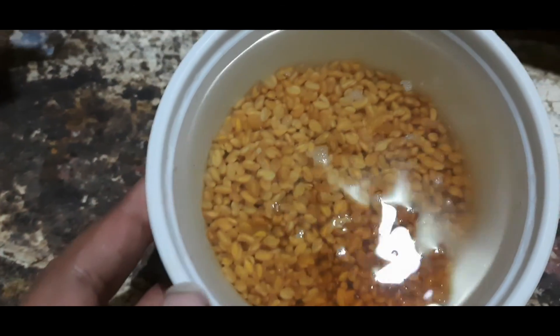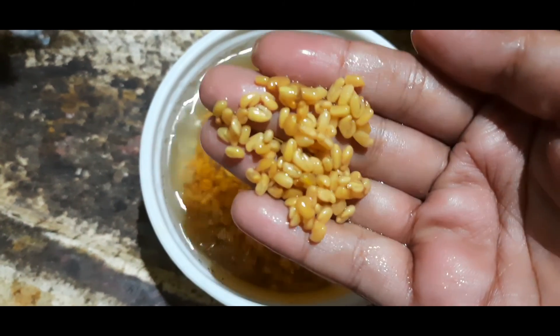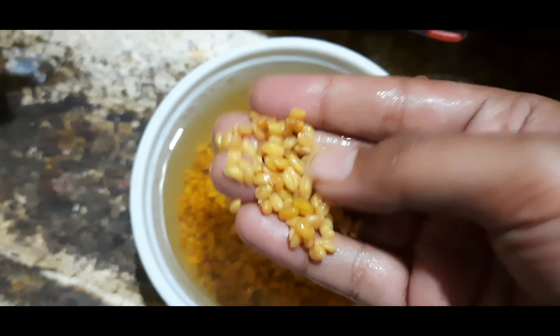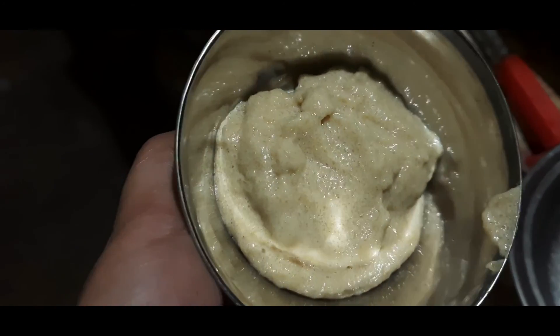Guys, if you want to make a methi pack, I am going to soak the methi overnight and then put it in the blender to make a smooth paste. You can see how smooth the texture is.